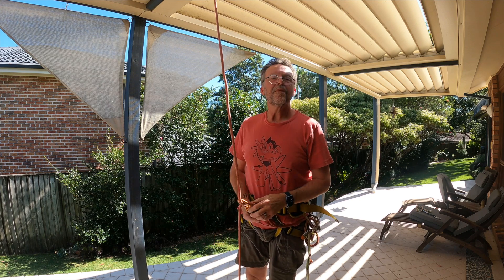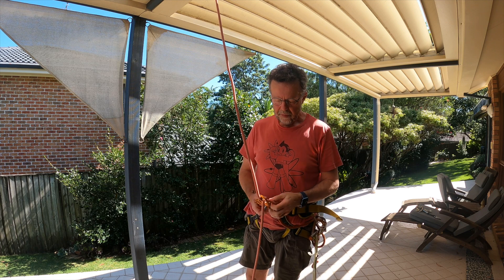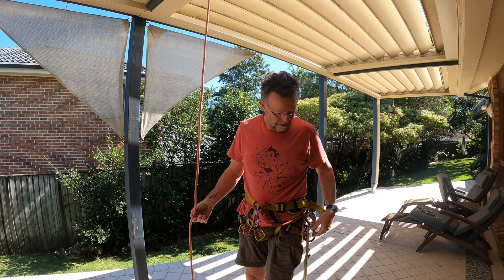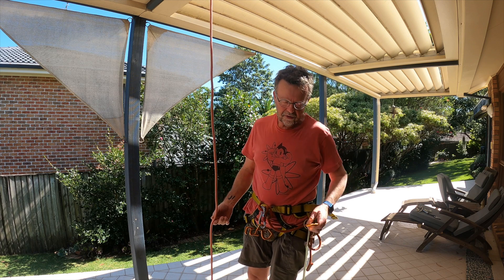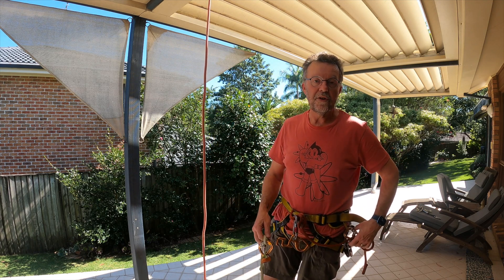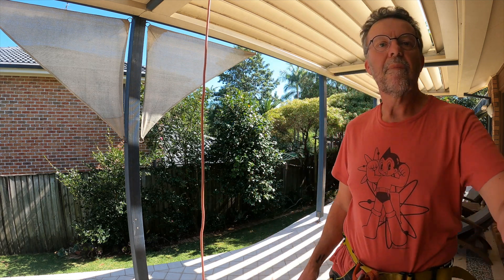So I hope that's useful, and that people find that a good way of using some of this extra gear — if they have it — to make the job of ascending ropes easier.